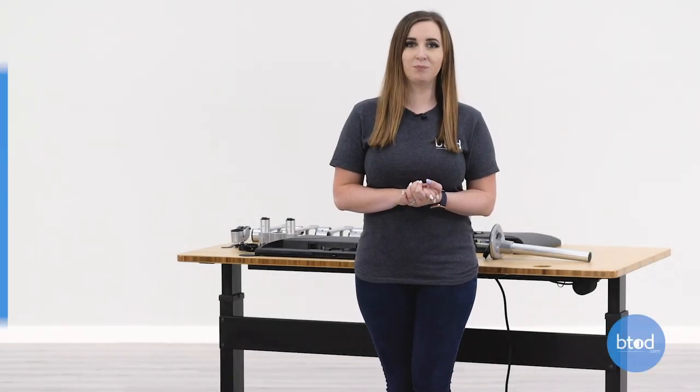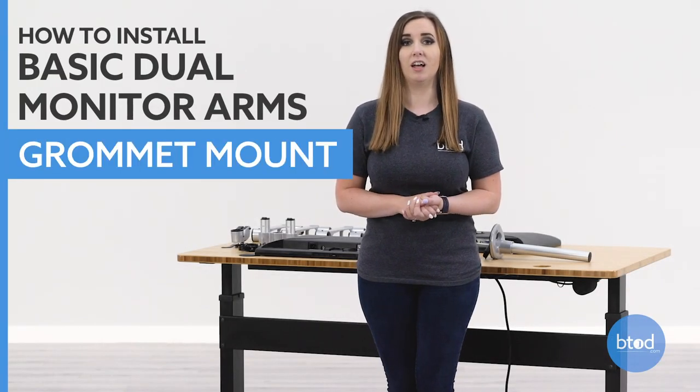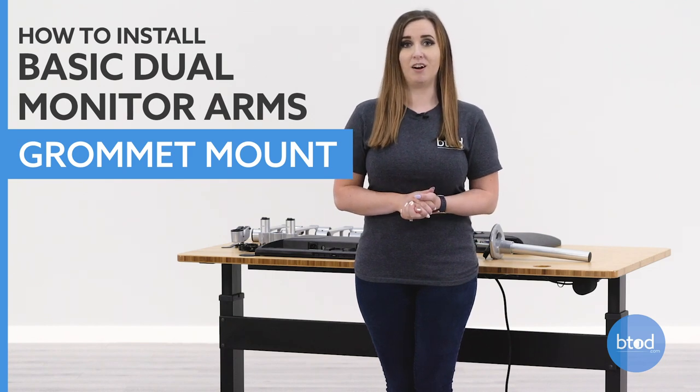Hi, I'm Taylor with btod.com. Today I'm going to show you how to install our dual basic monitor arms with the grommet mount. With this dual basic monitor arm system you are able to use it as a clamp mount as well, and that video will be linked in the description below.